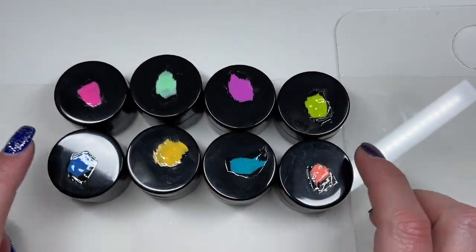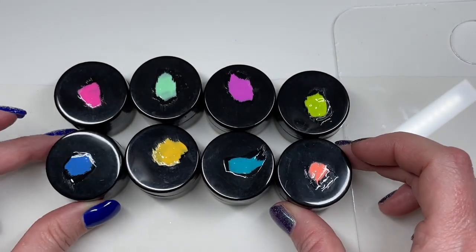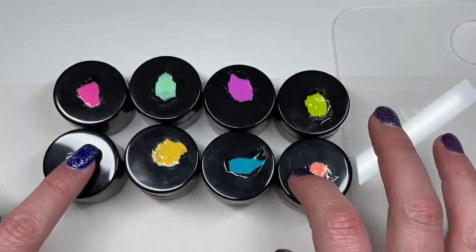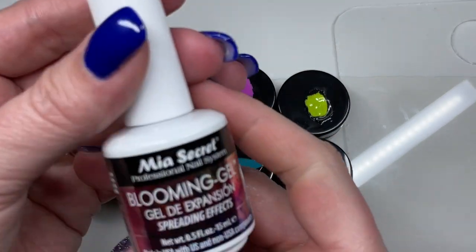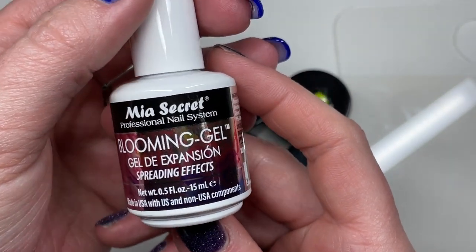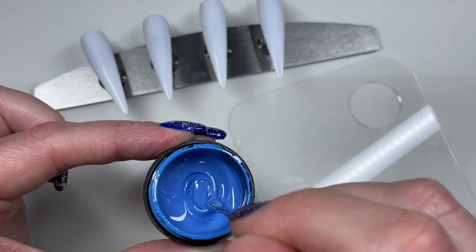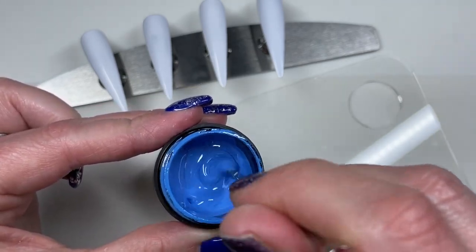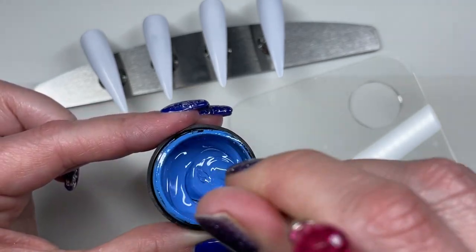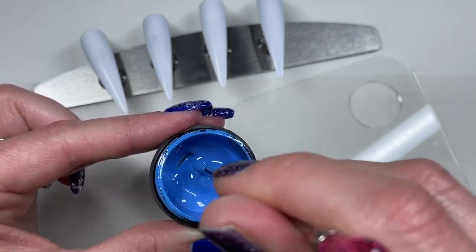I'm going to be using eight colors. I want to say this is the Made in New York collection from Madam Glam. G-Money decanted some and brought them to me when she came last year to visit me. And I'm also going to be using a secret blooming gel. Because my little pots here have been sitting around for a little while, they do need a little bit of a stir — so I got this cutesy little stir stick from Shein.